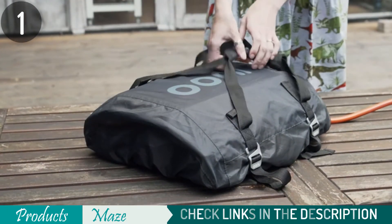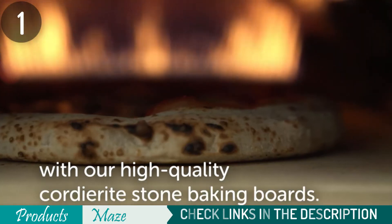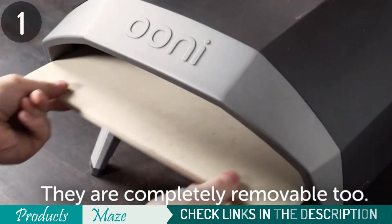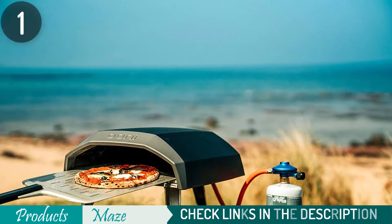With a stone baking board included for creating perfectly crispy crusts, there's no need to bring any other utensils except an empty stomach because these pizzas have got us covered at every turn. If 13 inches isn't enough space, or if friends show up, never fear — simply extend out from its original size to the 16-inch version.